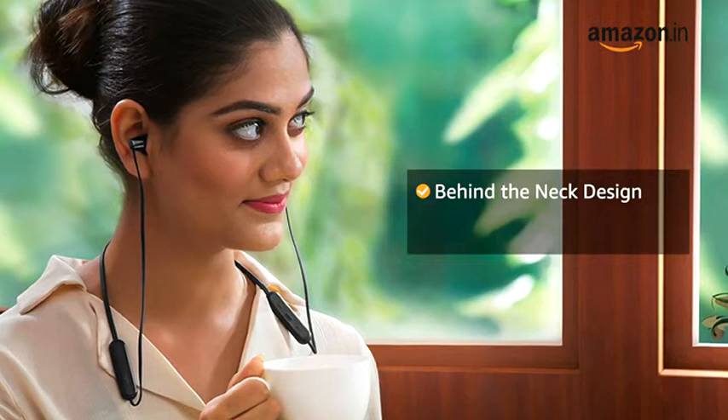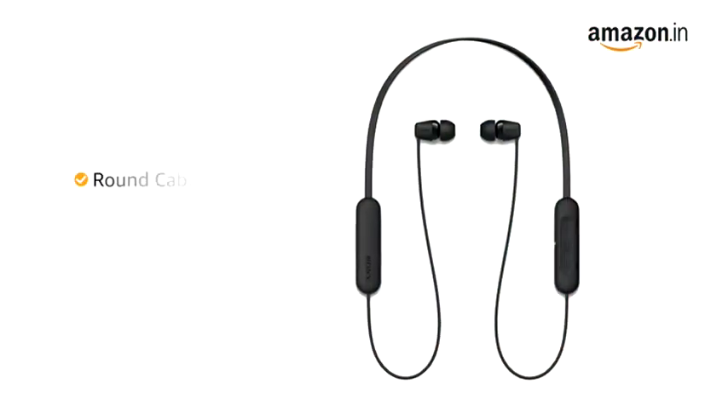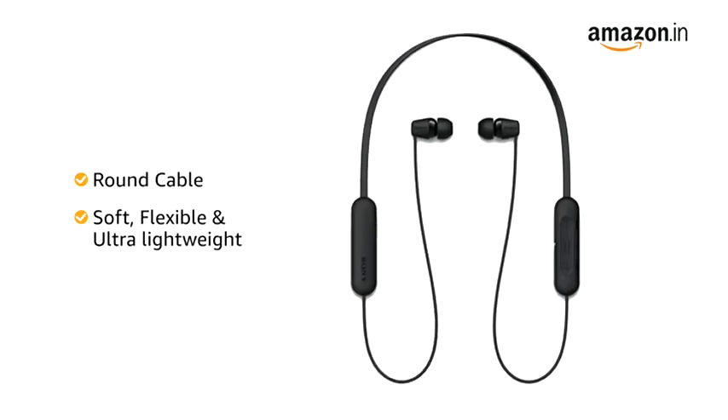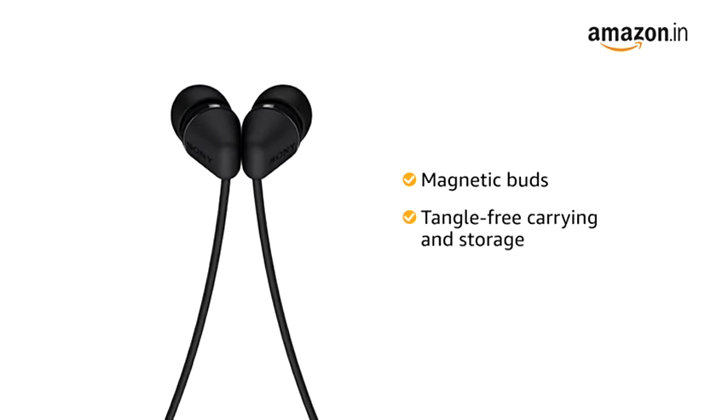This wireless in-ear headphone features a behind-the-neck design making it comfortable for all-day use. It comes with a round cable that is soft, flexible, and ultra-lightweight making it easily portable. Each earbud has a built-in magnet for tangle-free carrying and storage.